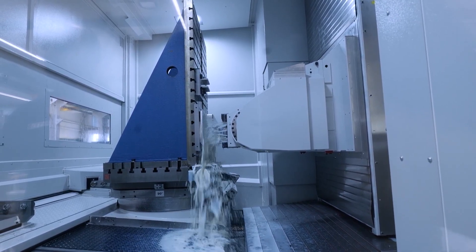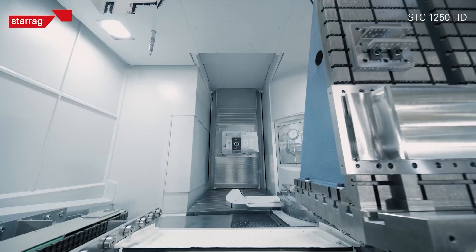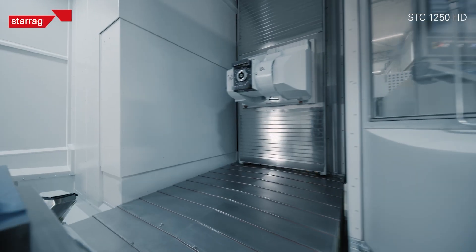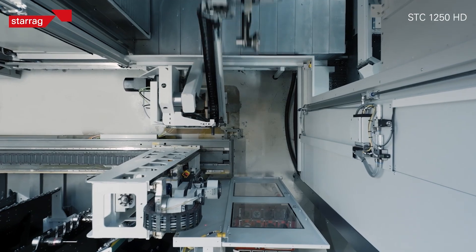For 5-axis aerostructure components, very small axis moves, very short tools, rigid — extremely good productivity — and we've now taken it to a different level.